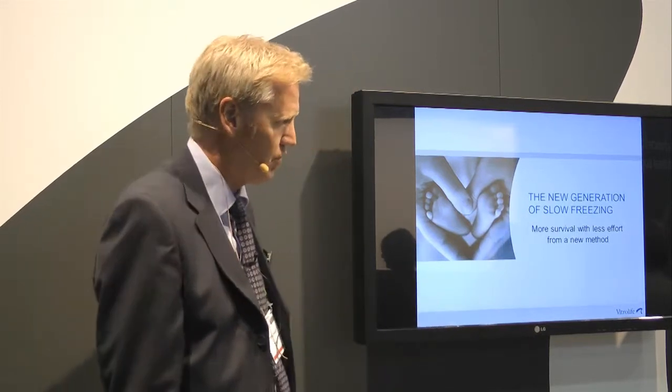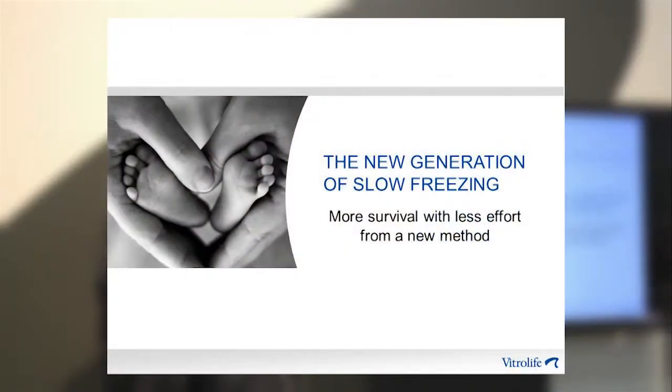My name is Christos Silvossan and I work as chief scientific officer at Vitrolife. I have the honor to present a completely new kit for freezing and thawing of cleavage stage embryos and 2PN oocytes. This method will give you more survival with less effort.